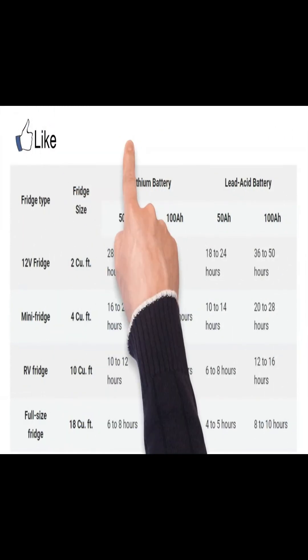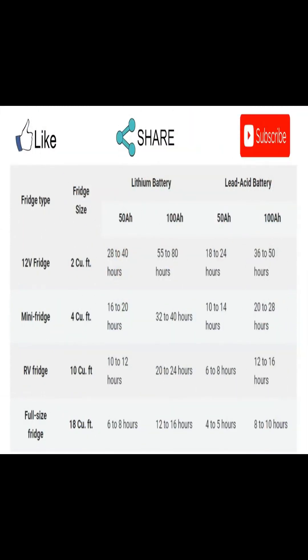The table below gives you an idea about how long you can run different types and sizes of refrigerators without damaging the battery.